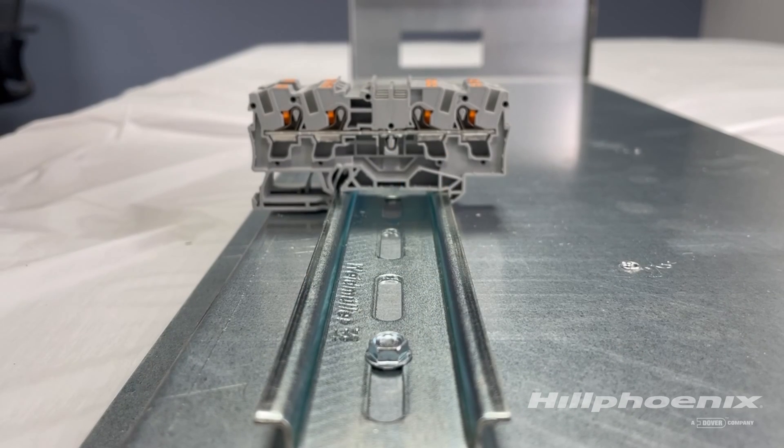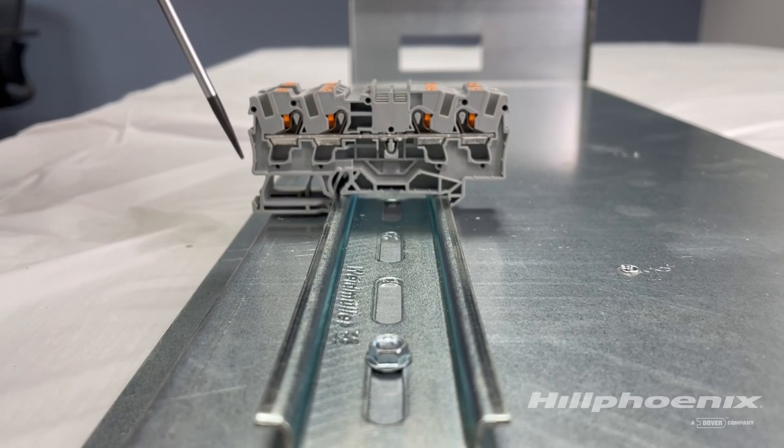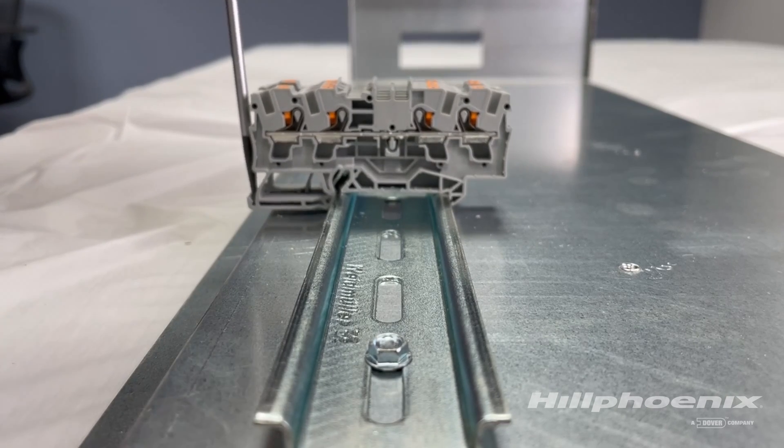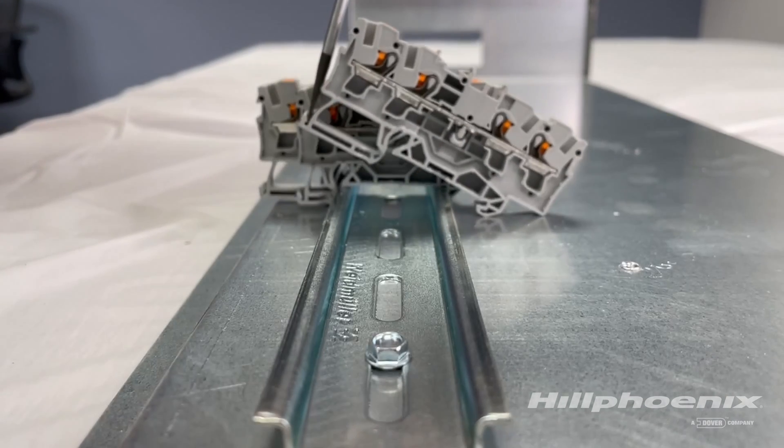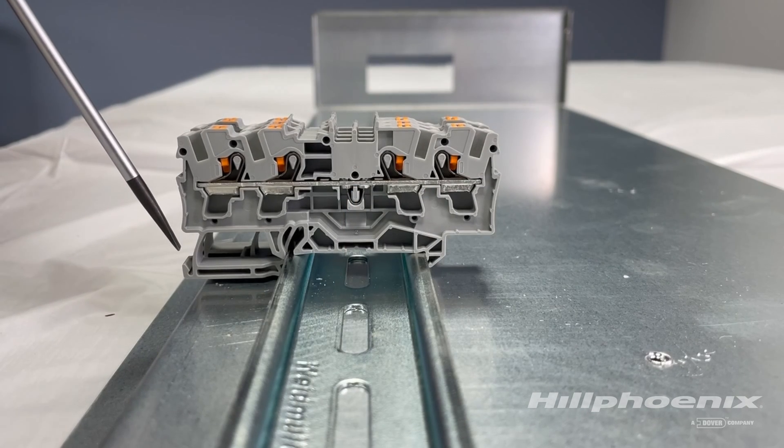To remove terminal blocks from the DIN rail, insert the tip of the screwdriver into the removal pocket and lift it against the side of the terminal block. Then rotate or pivot both the driver and terminal block up and off of the DIN rail.